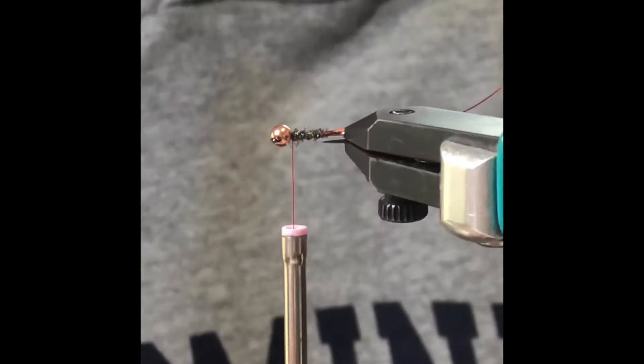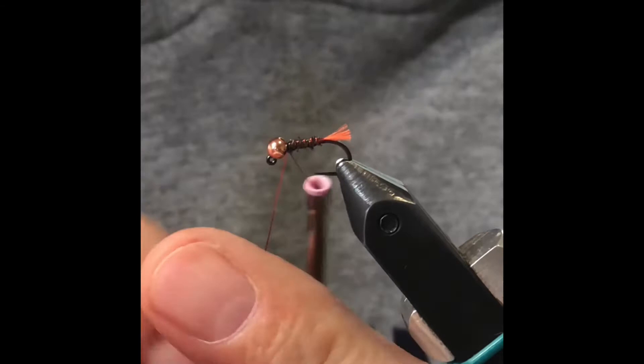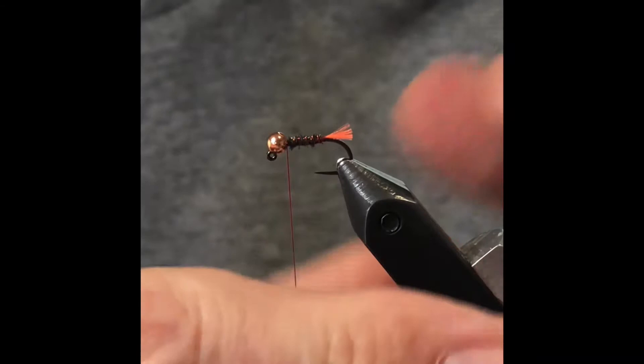So we're going to counter-rib. One, two, three, four, five turns — helicopter that off. Now you see how thin that is? Still nice and thin.